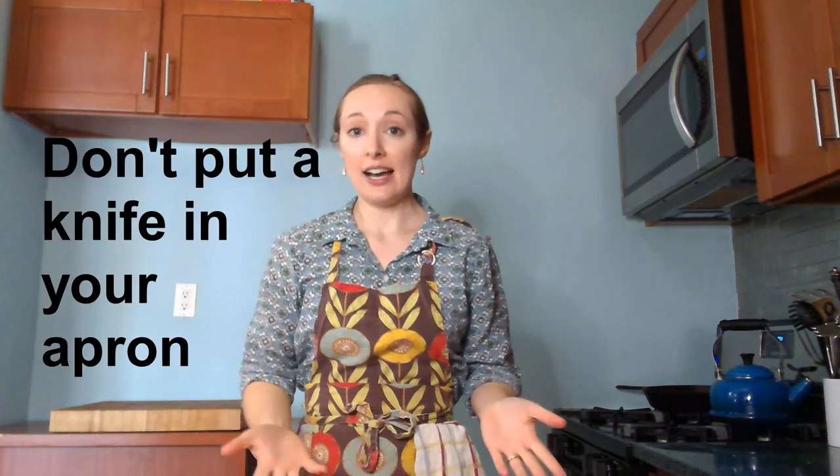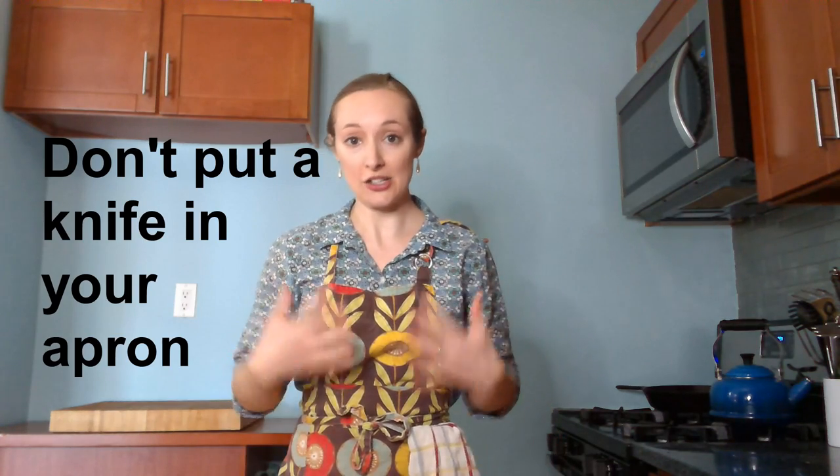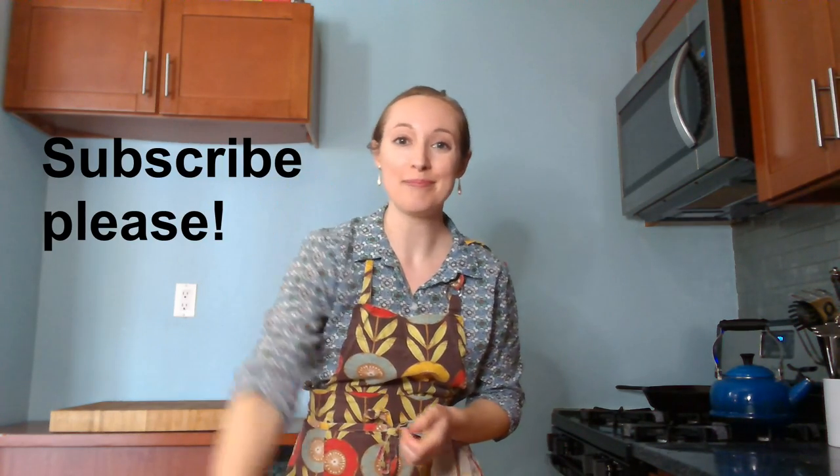So that's how you wear an apron like a chef. I hope you enjoyed watching. If you enjoyed, please subscribe. We'll see you next time. Bye!